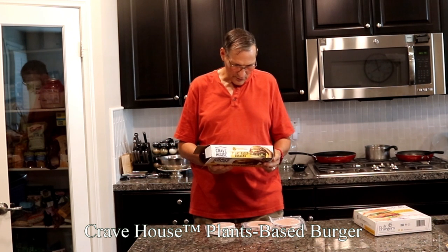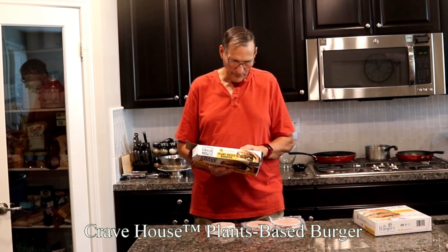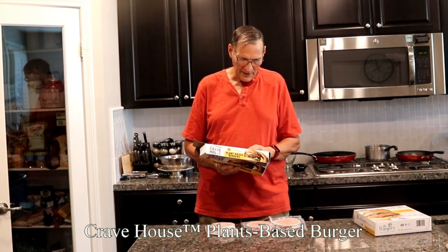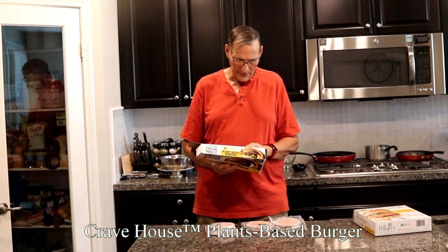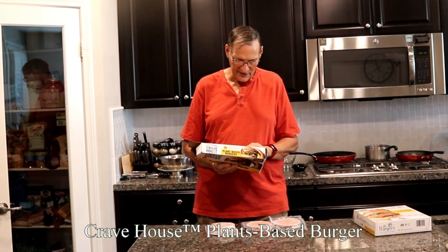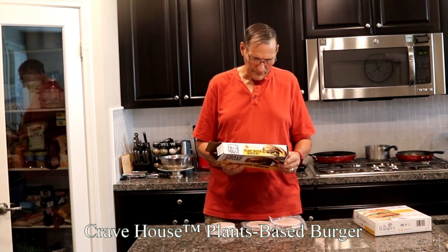When you cook these up and eat them, it just tastes wonderful. But about an hour into processing it, I start getting sick on this. The ingredients are water, pea protein, pressed sunflower oil, two types of pressed sunflower — and pressed coconut oil is your third ingredient. It's got vegetable and fruit juice for color, spices, rice bran extract, yeast extract, salt, dextrose, sugar, onion powder, garlic powder.